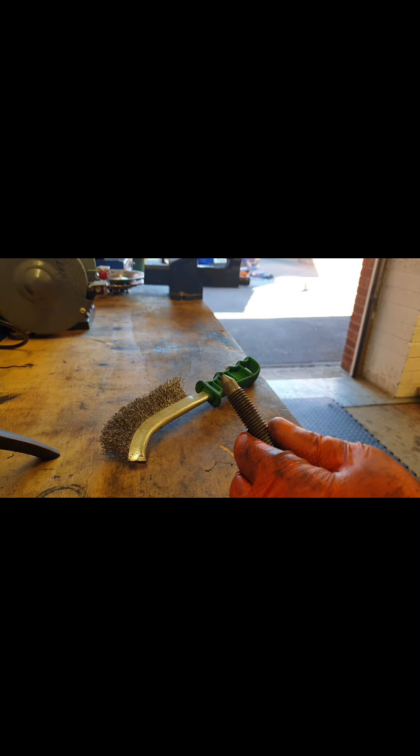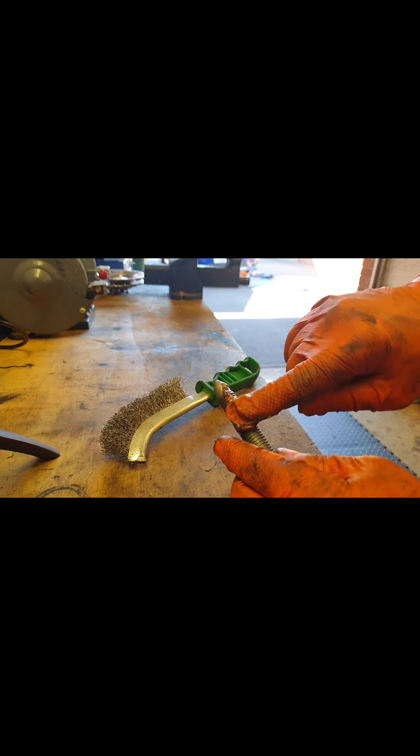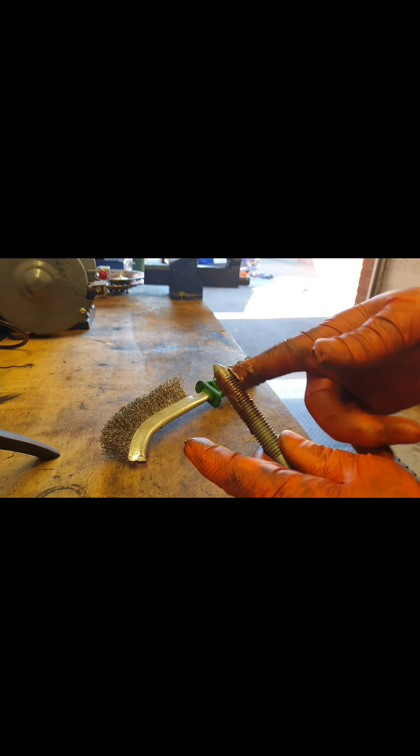I know I'm probably going to get a bit of stick for this, but I'm copper greasing it. I don't care what anyone says — that ain't seizing up on me again.